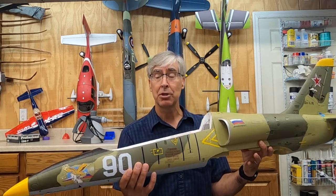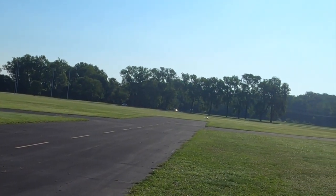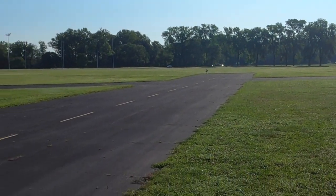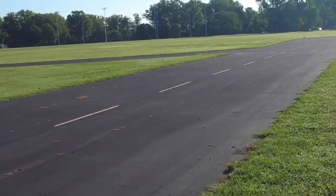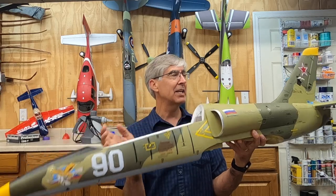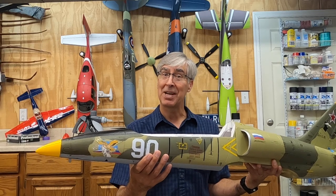Anyway, the maiden went great, flew super, but on landing — not so good. Damn it. Son of a bitch. Ripped off the front nose, ripped out part of the landing gear, bashed up the tail. So, opportunity for YouTube content.